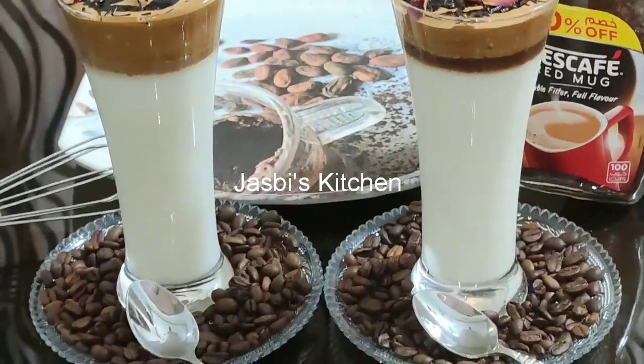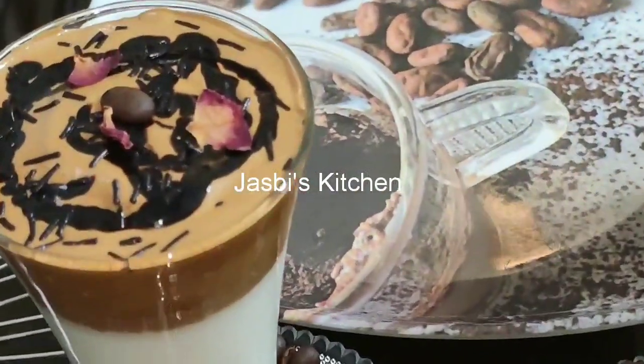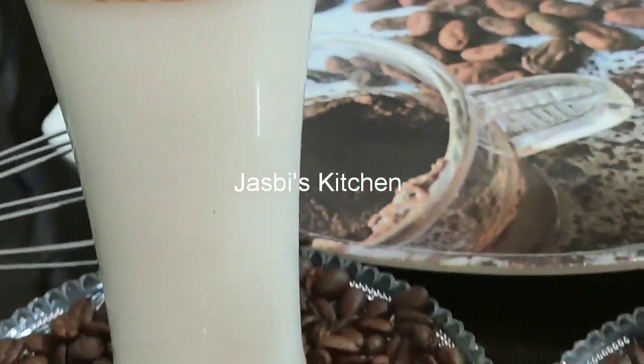Hi Dears! Assalamualaikum! Today we are going to make a viral coffee like on our social media — a viral like coffee on TikTok.